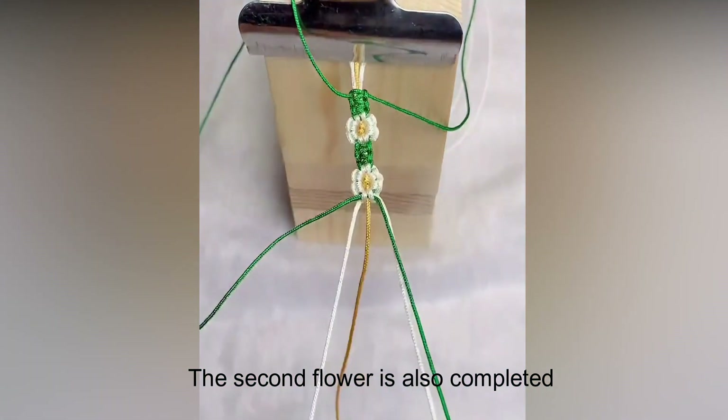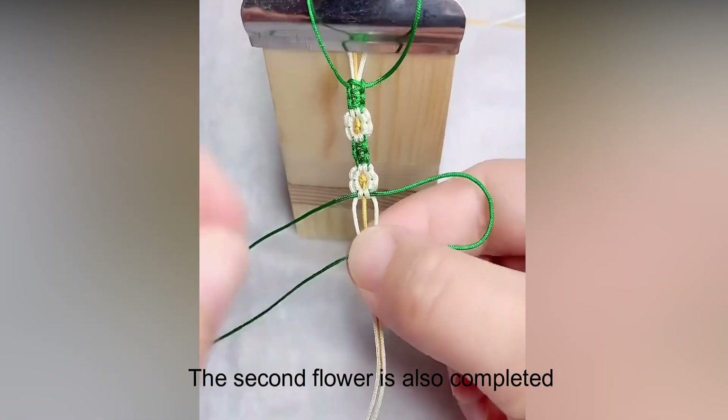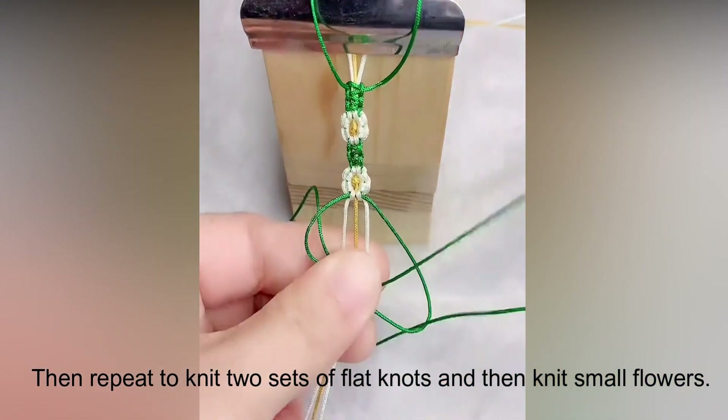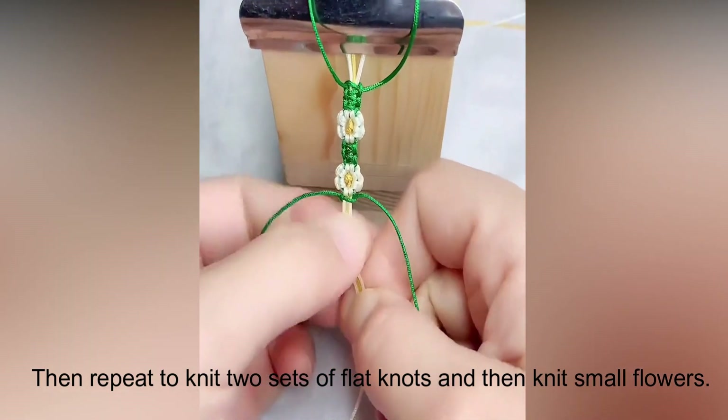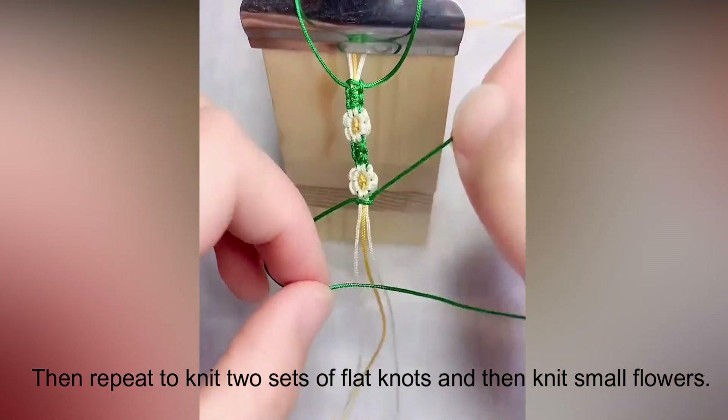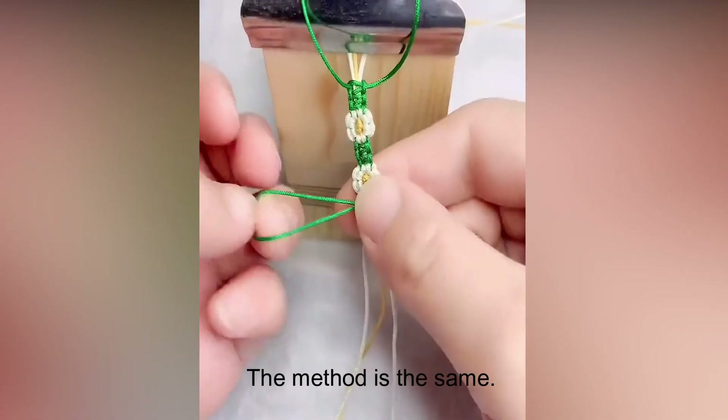The second flower is also completed. Then repeat: knit two sets of flat knots and then knit small flowers. The method is the same.